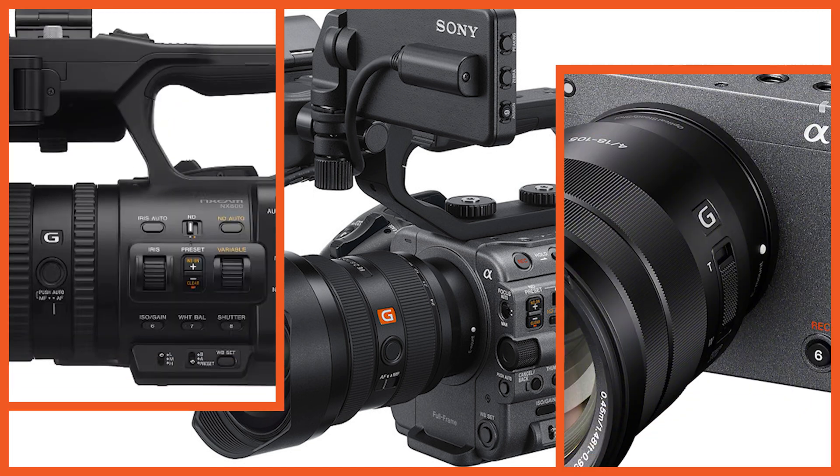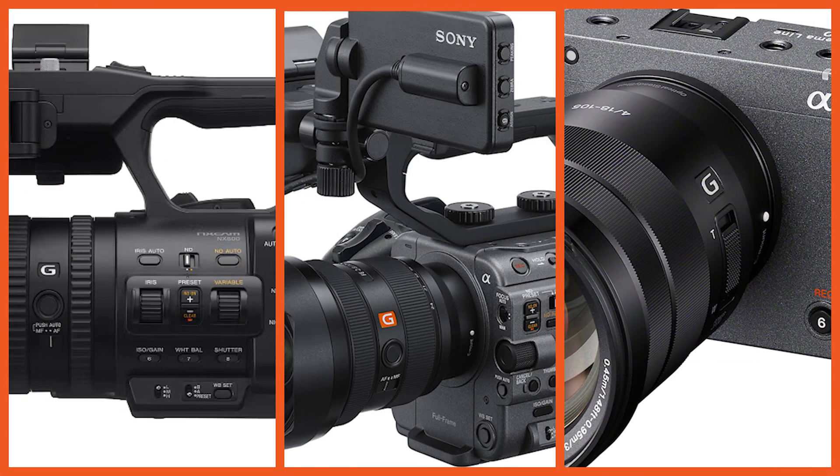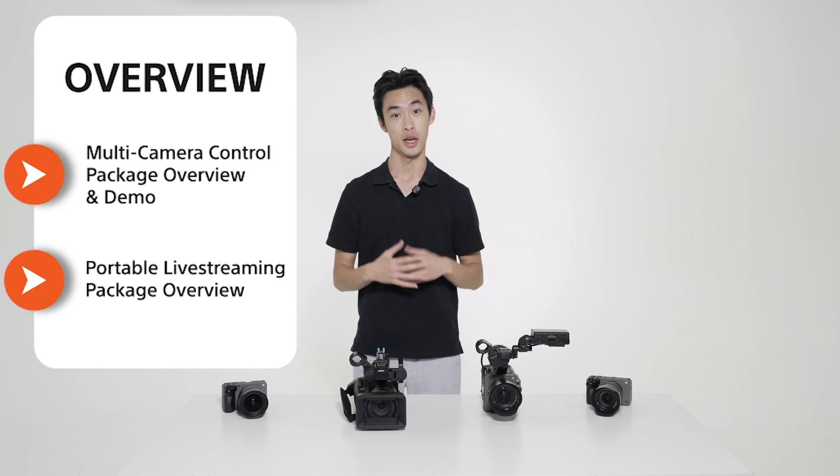Hey there, I'm Jordan, product manager for Sony's B2B camera solutions. Today, we'll be going over Sony's camera solutions for small and medium-sized productions. You'll see how simple, scalable, and intuitive our camera packages are to set up and to use.